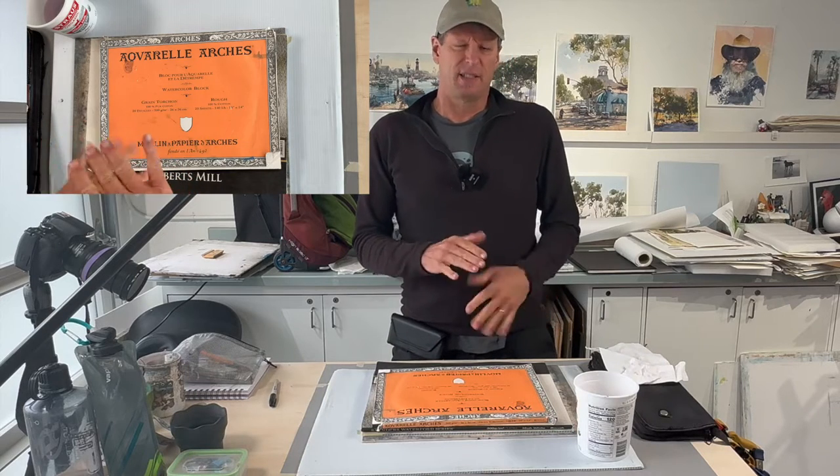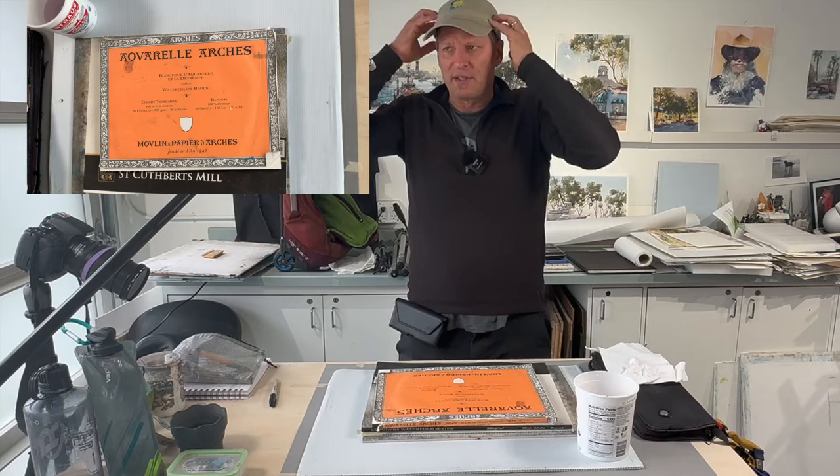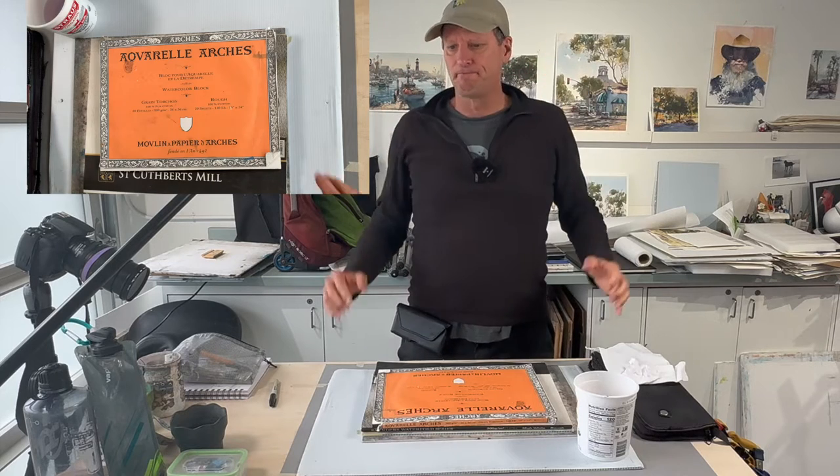Watercolor is very quick compared to oil. I was able to do more work that way, and I felt like if I can do more work and go through this stuff, I'll advance quicker — and I think that has been the case. Let me state some goals. I think, hopefully, we share these goals going out to do plein air. The first goal is to have some fun.